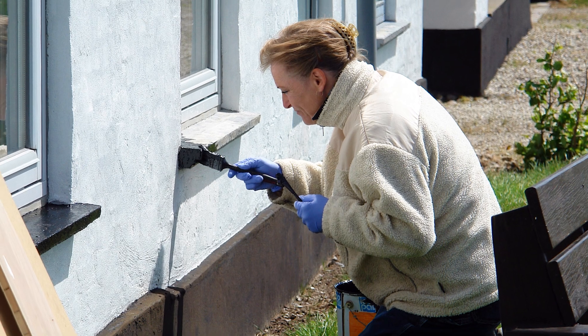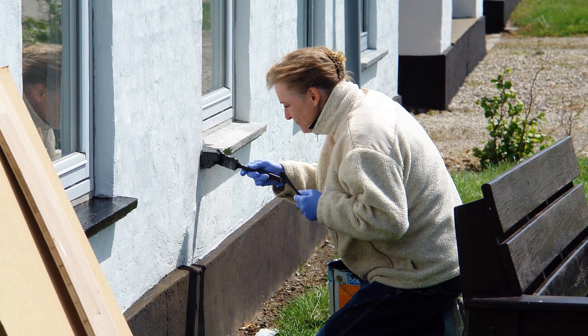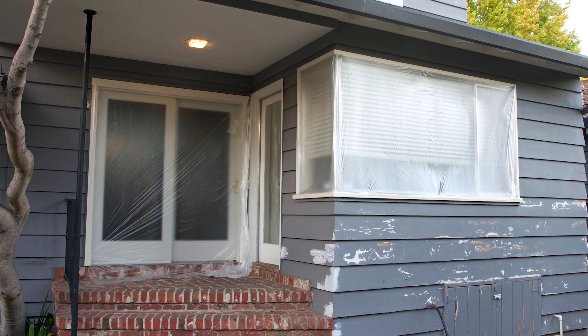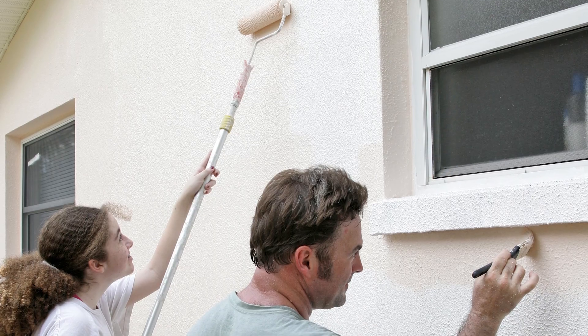If you get a cold enough night and the paint freezes, then when it does thaw it's most likely just going to fall right off whatever you just painted. It can peel, flake, or just run. You're basically starting from scratch if all that happens.